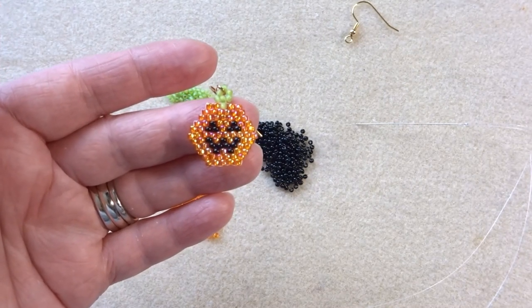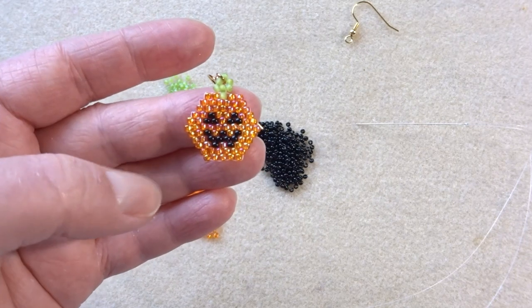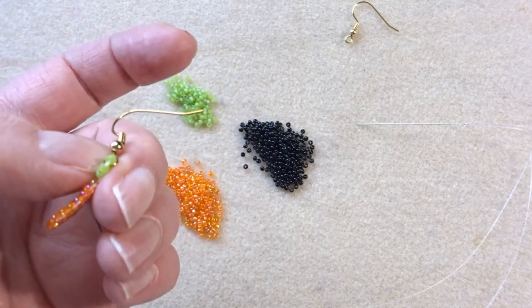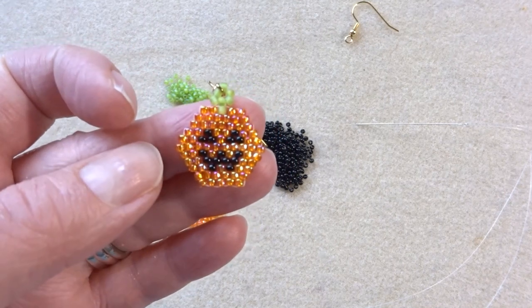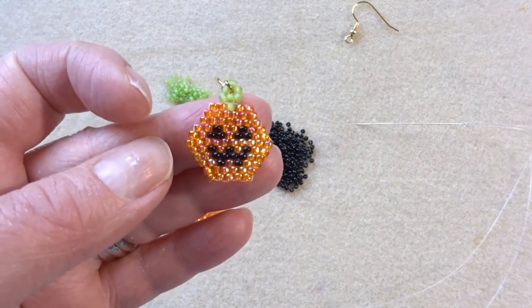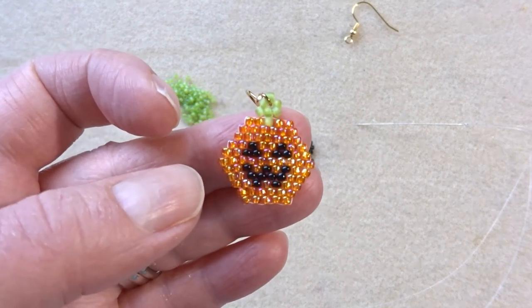Hi, it's Hannah the Artisan Duck. I'm back today with a little brick stitch bead weaving tutorial for this cute little pumpkin. I've made this one into an earring but you could also put it on a chain for a pendant. I figured with it being the end of September and Halloween around the corner it'd be fun to do something a little bit different.